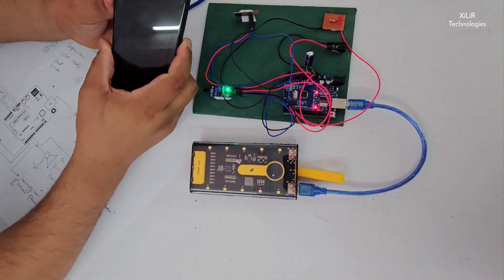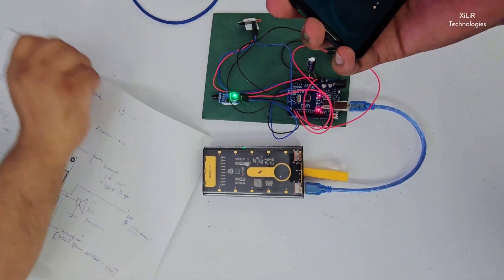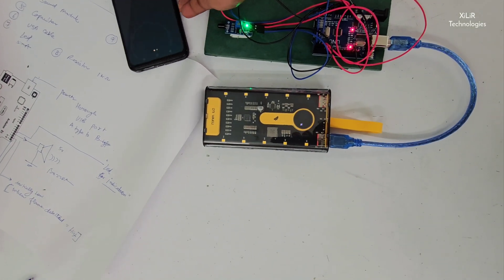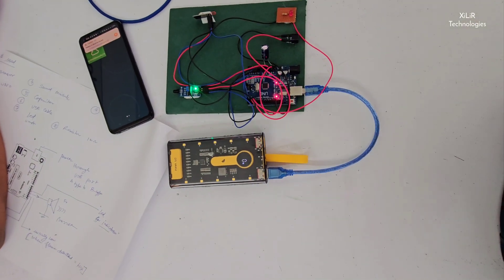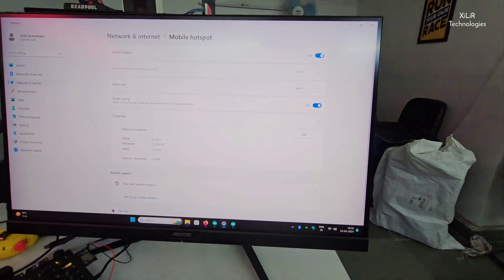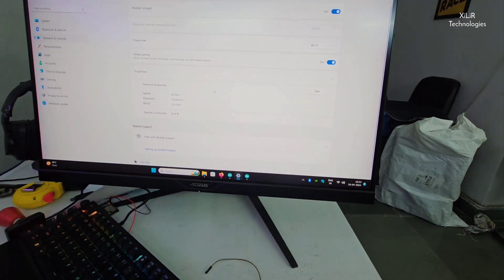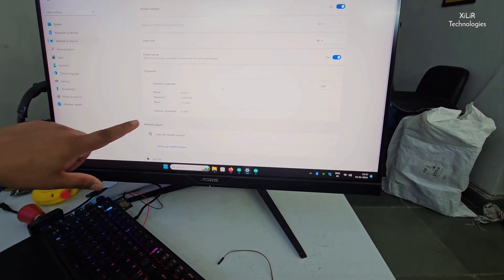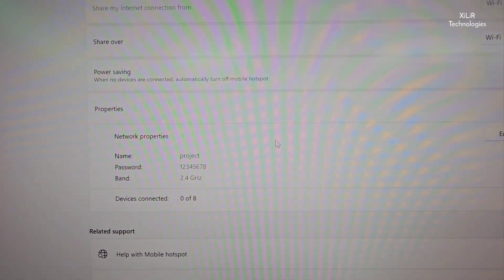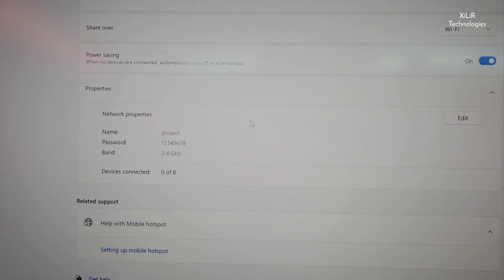The device is on. First, we have to create a hotspot here. After creating the hotspot, this device will connect and it will show that one device is connected. We have to wait a few seconds for it to show that one device is connected.